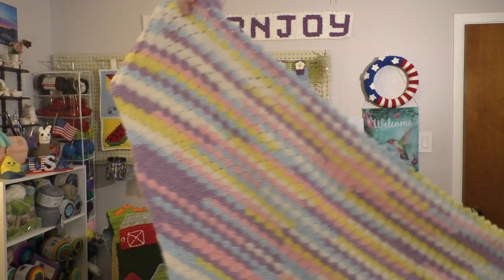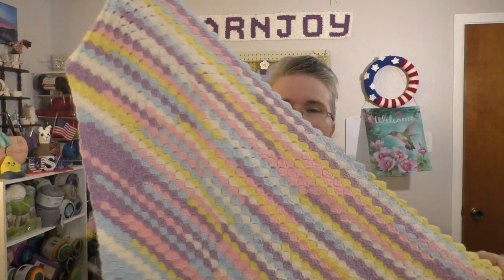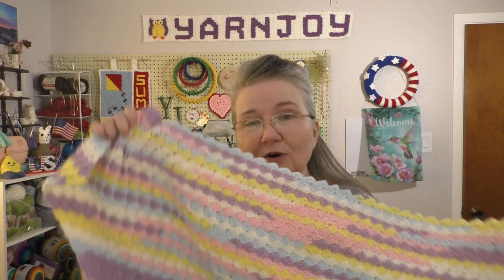I'm on the decrease, so with each row you get one block smaller. I'm really liking it — I think it's very pretty. The border I'm going to use is a Pico shell border that I've been telling you about. I'm going to do a tutorial on it. I got permission from the designer by contacting her on Facebook, and she said that would be fine. I'm just waiting to get this blanket finished so I can do the tutorial.